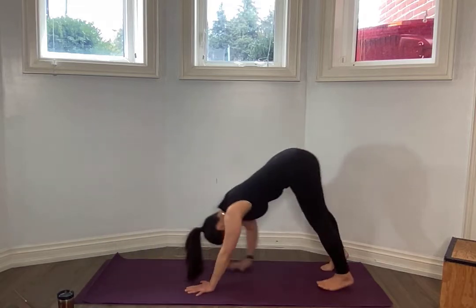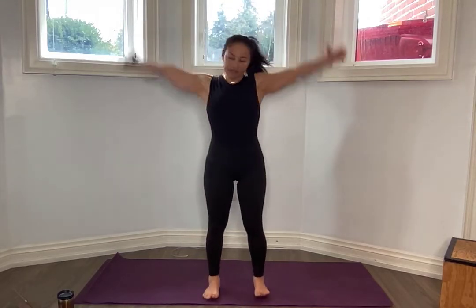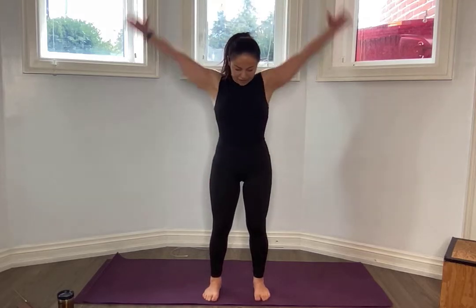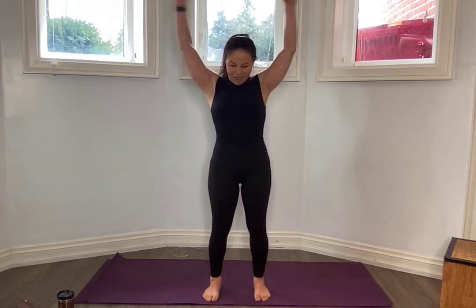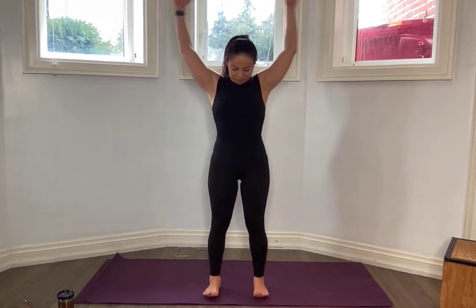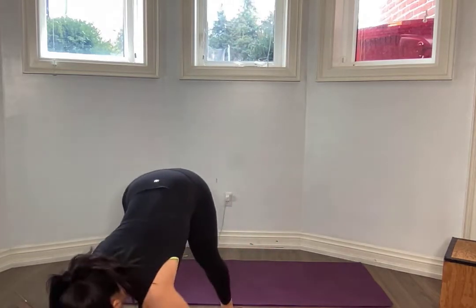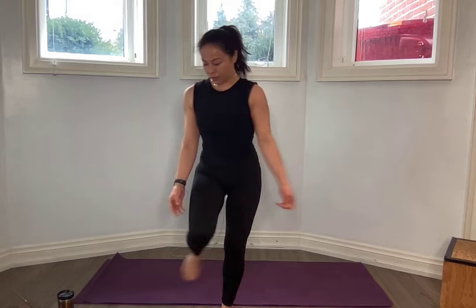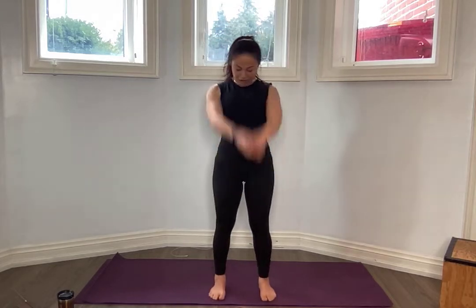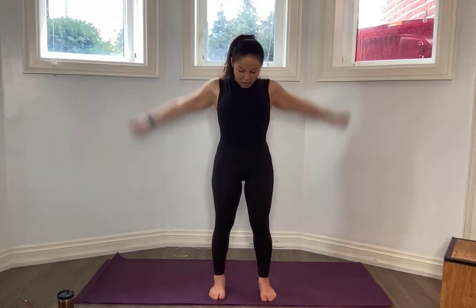This is our last one here. Slowly round it up. Let's get those arms forward. You can slow down here as much as you need to. Bending those knees slightly. Find your core. And back. Tuck that chin. I guess I can wipe off this coffee. And the other direction. Last one.